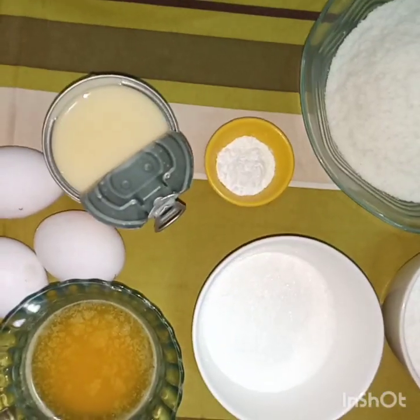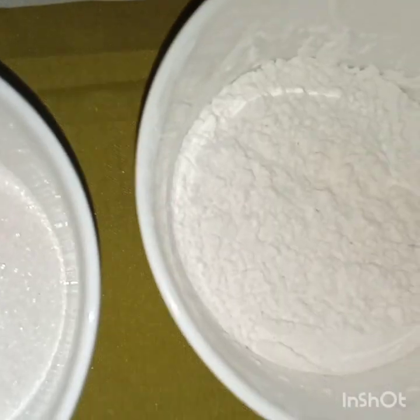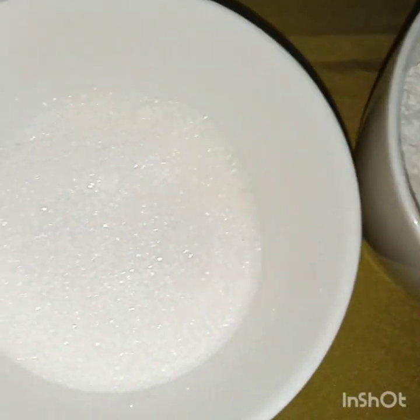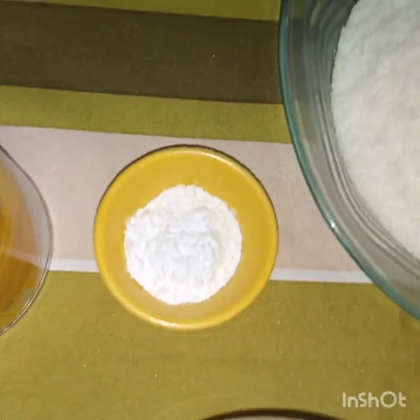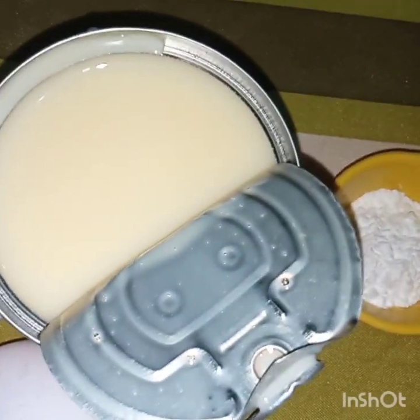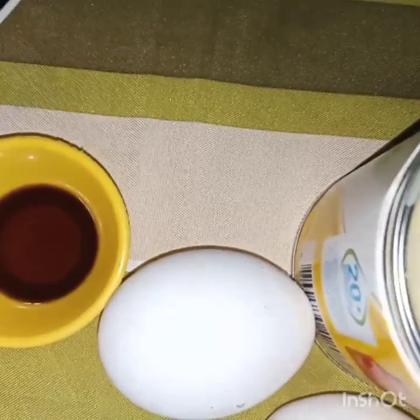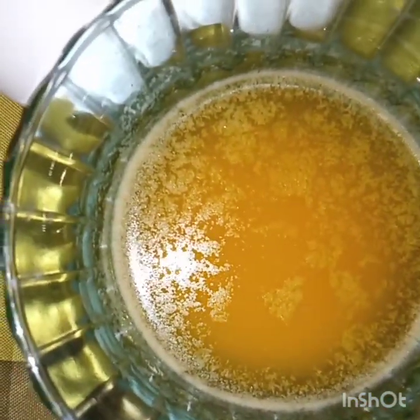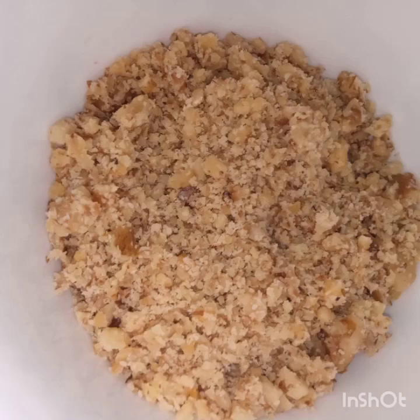For our ingredients, we have 2 cups of desiccated coconut, 1½ cup all-purpose flour, 1½ cup white sugar, 2 teaspoons of baking powder, 1 can condensed milk, 3 eggs, 1 teaspoon vanilla, ¼ cup melted butter, and ground walnuts — this is optional.